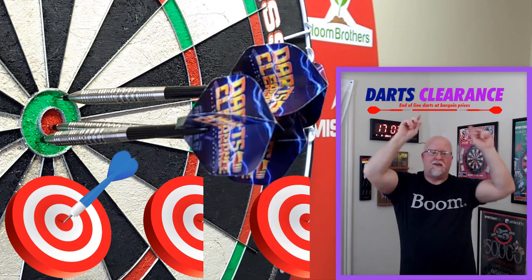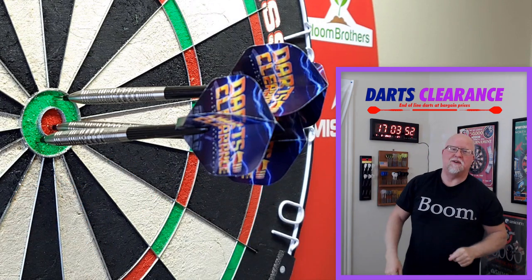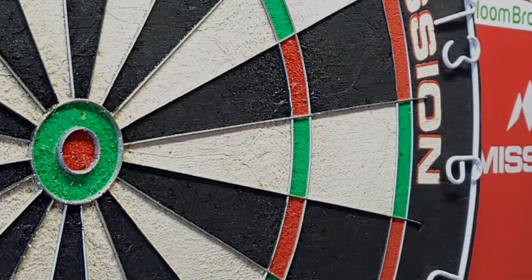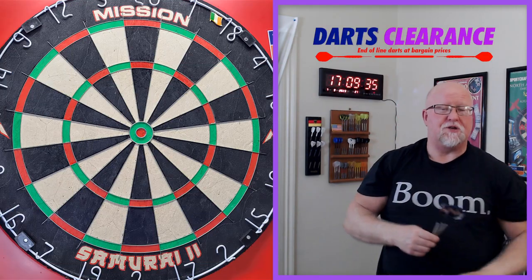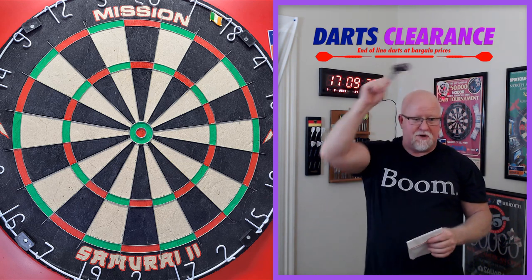You ready for this one? The Darts Clearance heavy boys darts review begins right now. Darts review time — you simply cannot go wrong with a set of darts from Darts Clearance.